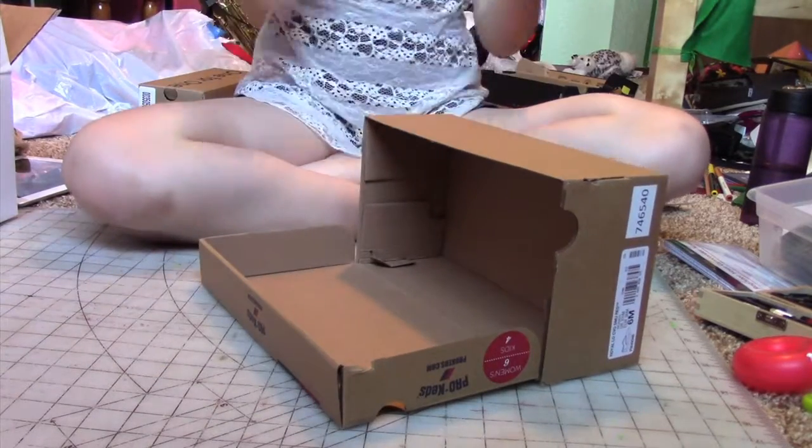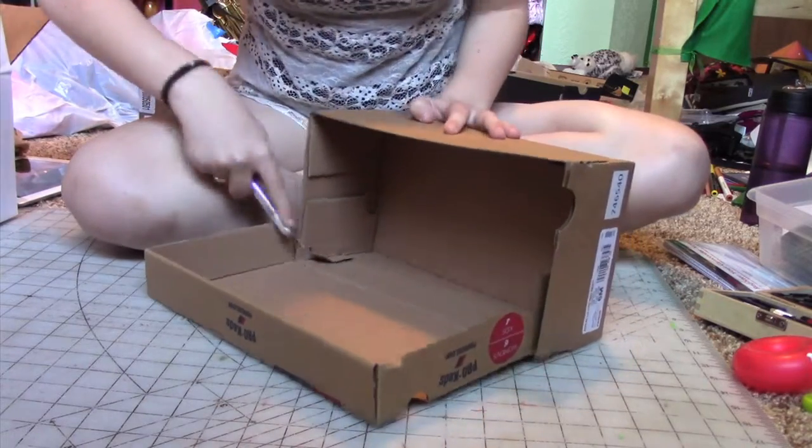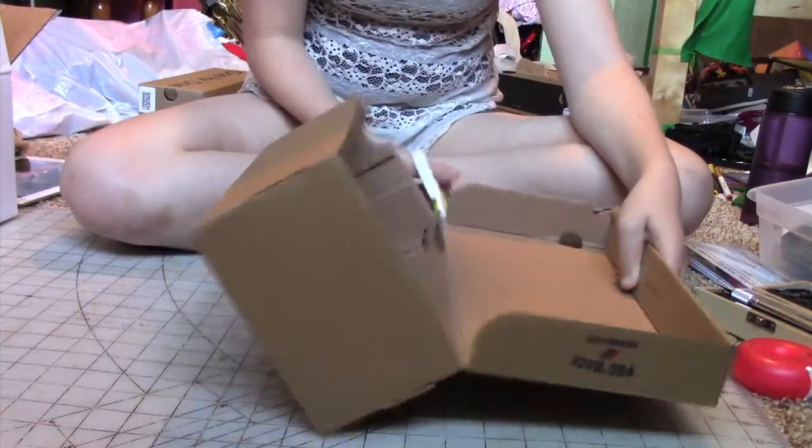The first thing I wanted to show you how to make today is a super easy drawer organizer. All you're going to need for this project is different sizes of boxes, an X-Acto knife or scissors, paint, and hot glue. First you just want to cut the tops off of all of your boxes.